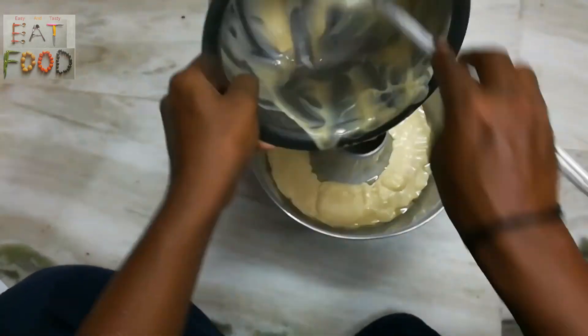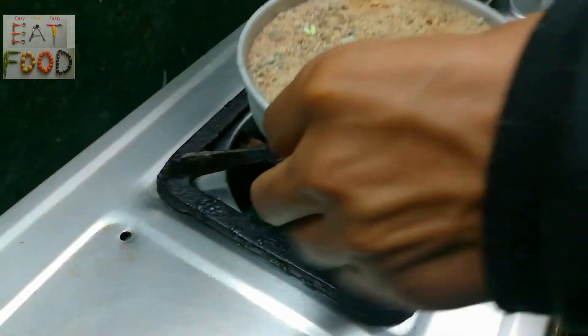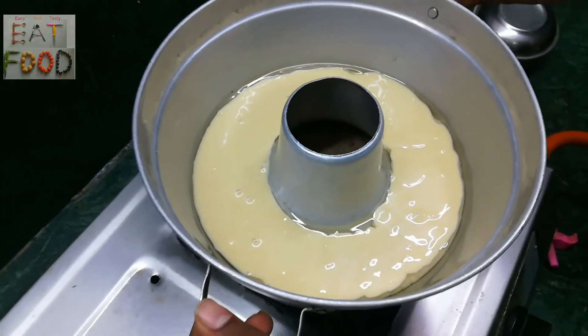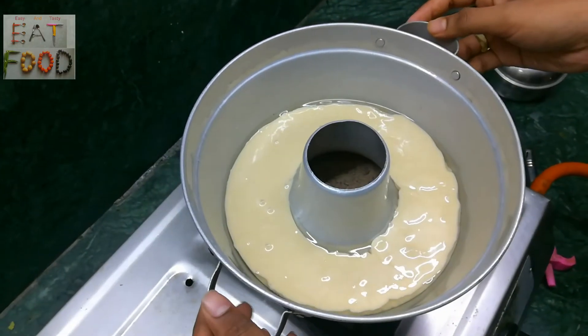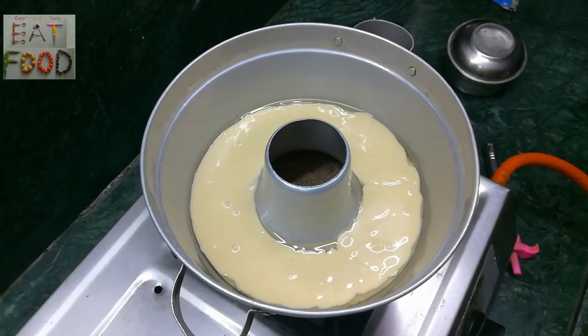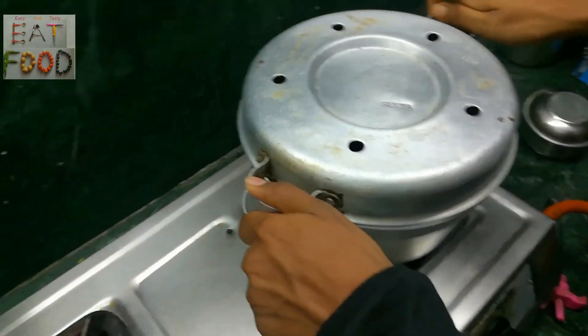The cake batter is measured and ready. The tray is prepared and served. Pour the cake batter into the pan and cook it. Place it in the pan and cook until the color is the same on top.